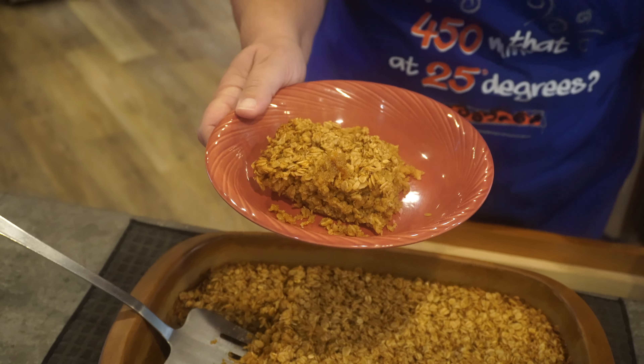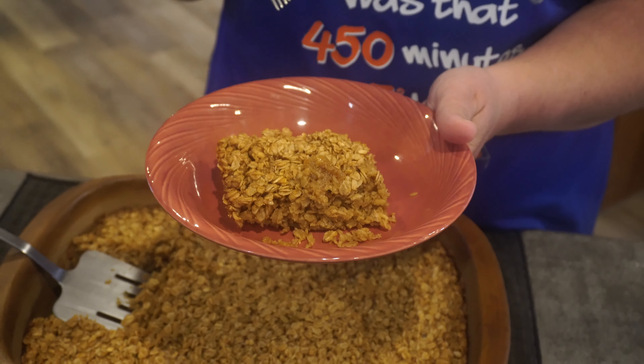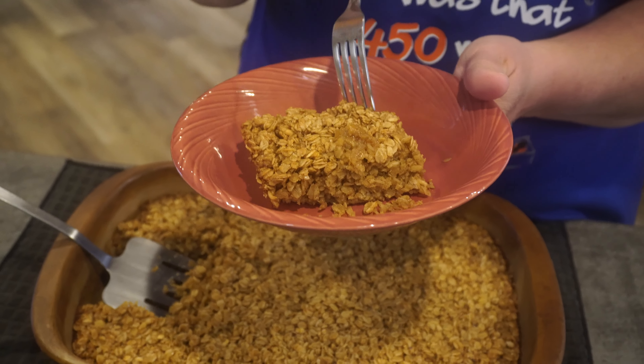You're going to love it. I'm going to put the recipe in the description box below. Let me know if you like it — thank you so much for watching, bye bye!